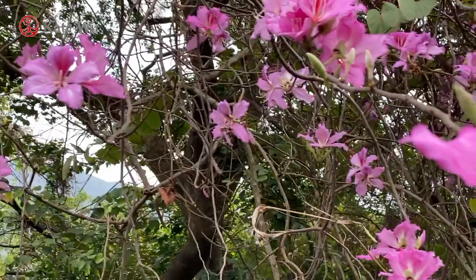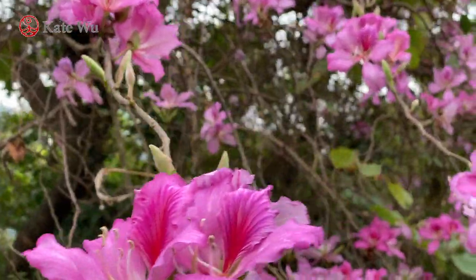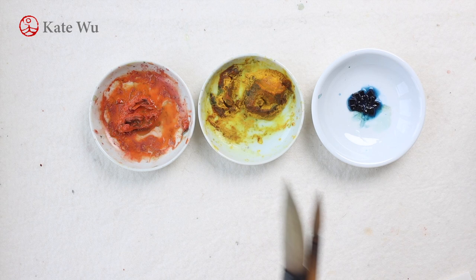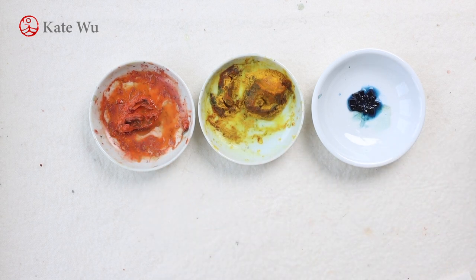The subject today is this pink-purple flower called Bauhinia, which is the city flower of Hong Kong, and I'm going to use blue to paint this flower. I'm going to use two brushes, with blue, yellow, orange color and ink.